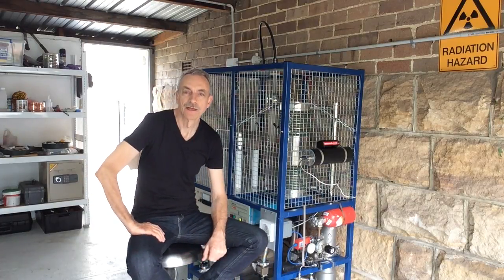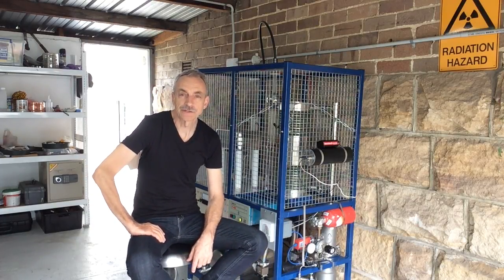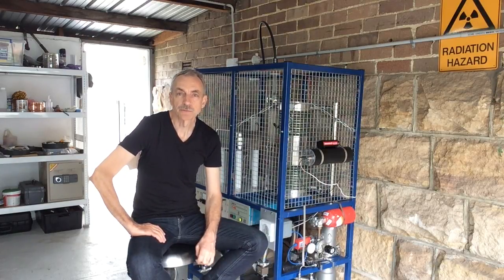Hi everybody, happy New Year. Stephen here. It's January 2017 and I want to share a quick update on the progress with my machine here.